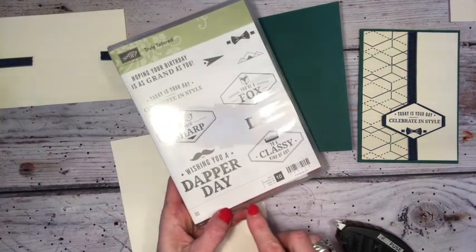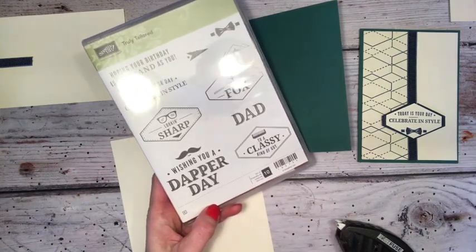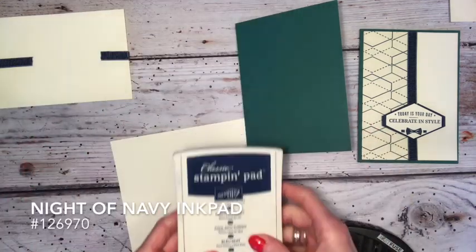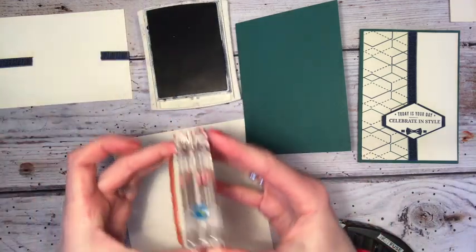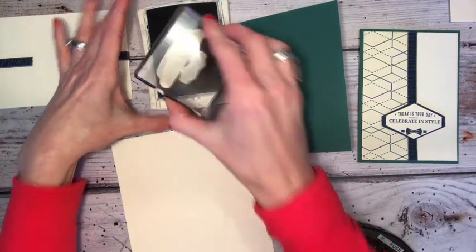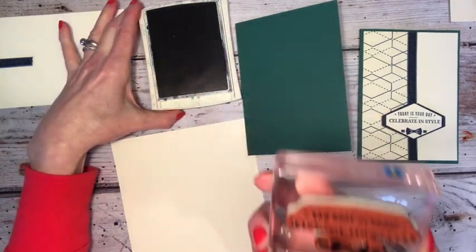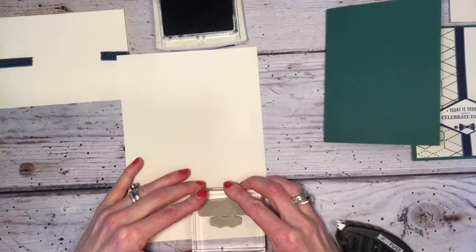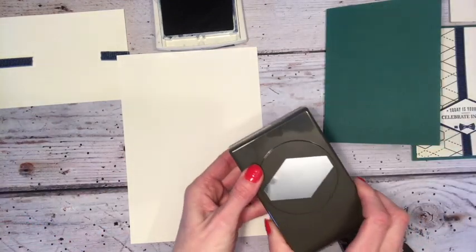I've taken two of the stamps — this is the stamp set itself — and I'm going to use this on the front together with the cute little bow tie, and then on the inside we could put something like that. I'm stamping in Night of Navy with the colours in the suite and I have my stamps already mounted — I've literally just mounted the bow underneath the sentiment. I'm going to stamp that there, just leaving enough room at the edge so I can get in my matching punch.